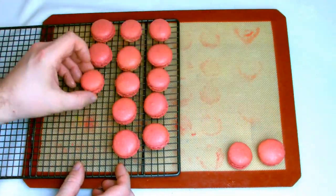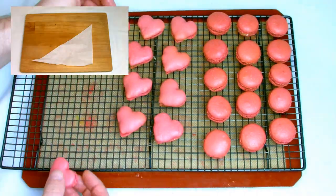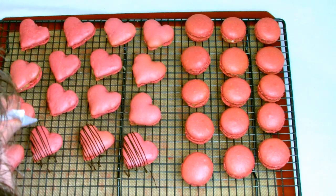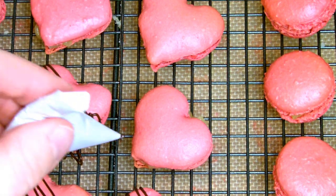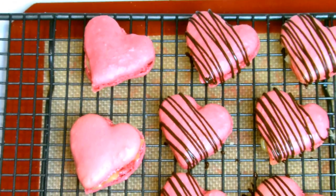Once all your macarons are filled, place them back onto your cooling rack with a tray underneath, then take some melted chocolate and lightly drizzle it over the top to give a nice finishing garnish. There's no set way to drizzle the chocolate — you can drizzle it however you like.